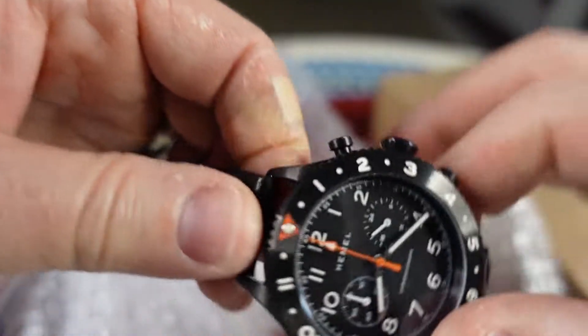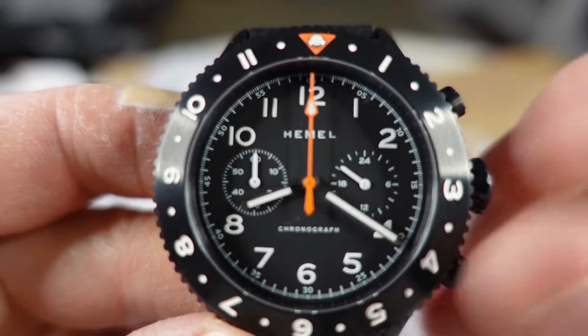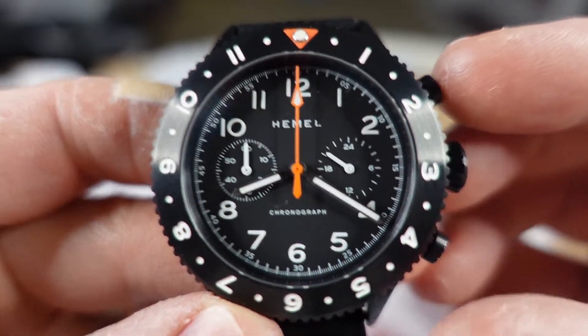It kind of looked good in the pictures he sent me. Wow, yeah — that looks real sporty looking. I like this, this is pretty cool.